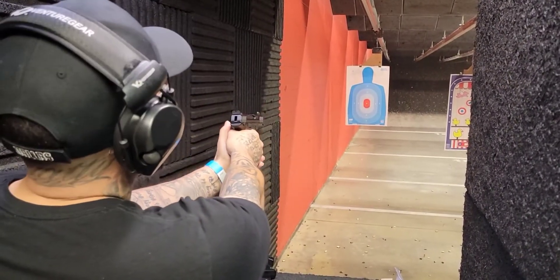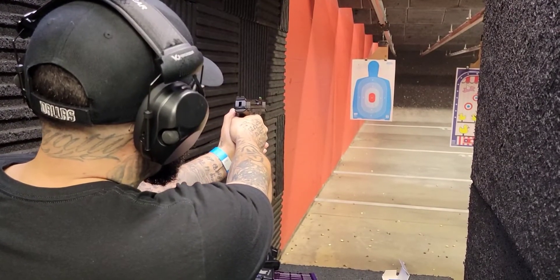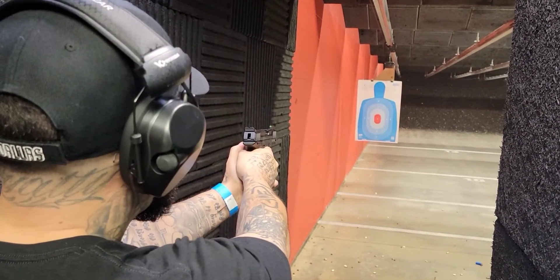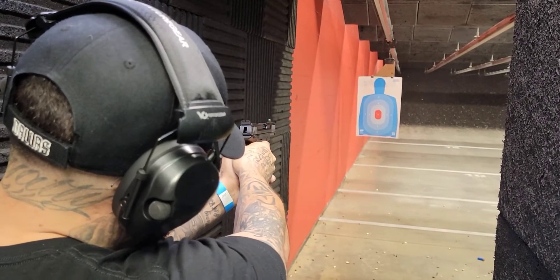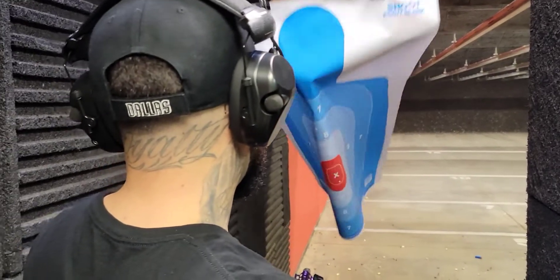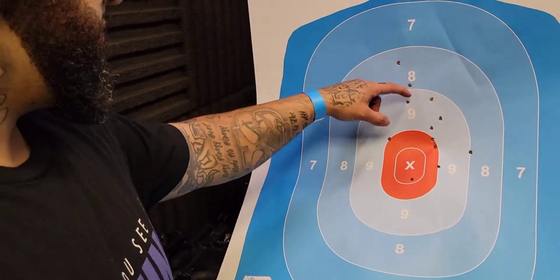Bloopers — you got me. Where'd that hit? Okay, shake it off, shake it off. Nice. Good shooting boy. See what you got. It's not bad, it's not bad. I think I shot one from my neck. It's all good.